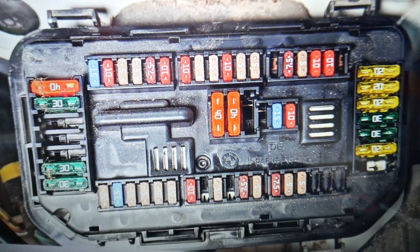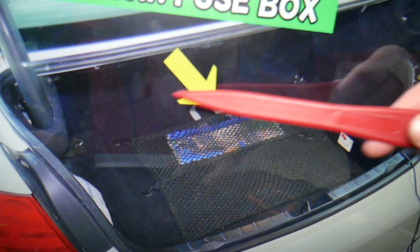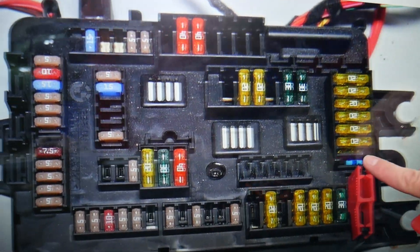Next, open the trunk. The main trunk fuse box is under the cargo mat — just pull it straight out. Under that panel you will have a fuse box with a layout like this one.